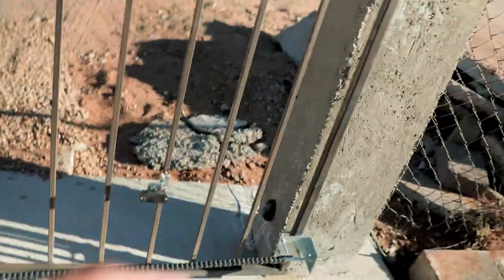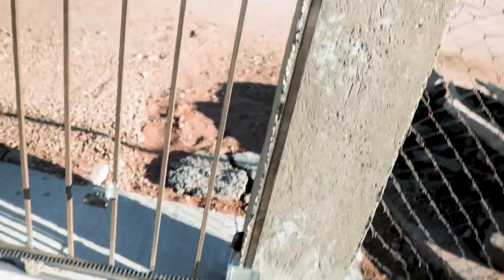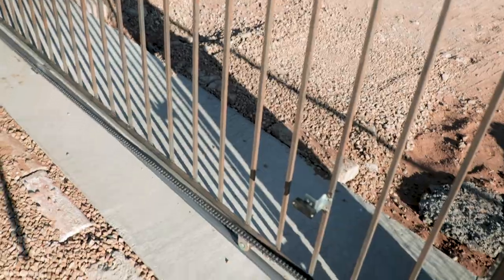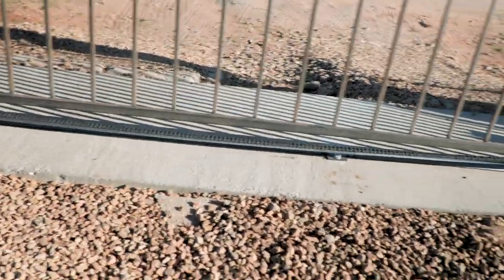Just in case something passes by unexpectedly while the gate is operating, it'll automatically stop. We also have a magnet sensor here so when it opens completely it knows where to stop. I have the chain mounted on already but it's a little loose and hanging very low, so let's tighten that up and then we can try it out.